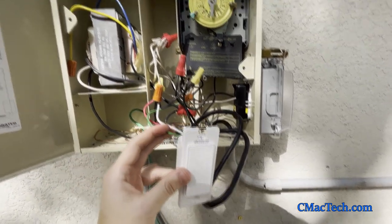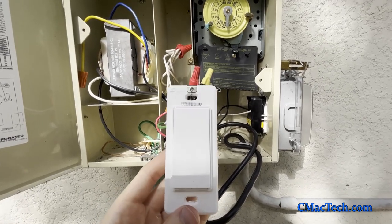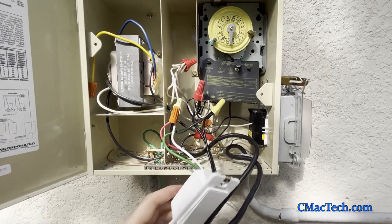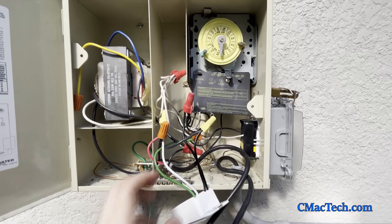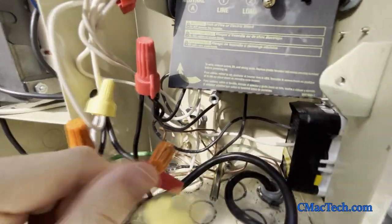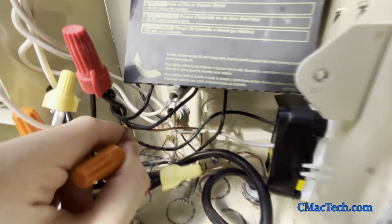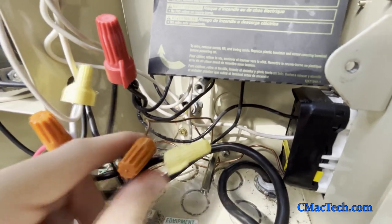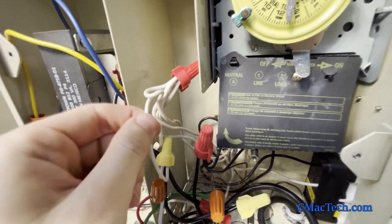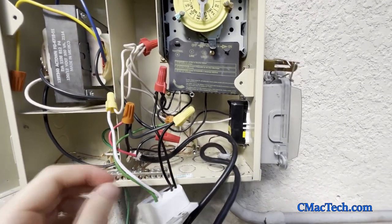What you want to do is take out the old light — this is how it looks installed. You want to connect that green wire, which is your ground, to the old ground — that little copper or bronze wire — connecting it to the ground for everything else. Then you want to connect the white wire, which is your neutral, to the neutral wire where all your other pool equipment connects: the pump, the GFI, all of that.